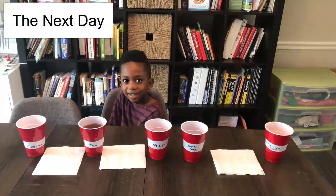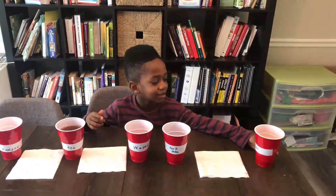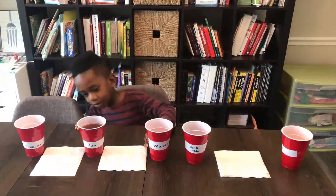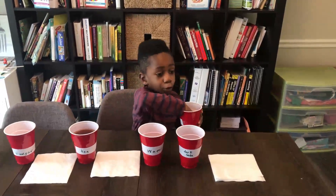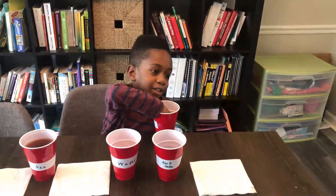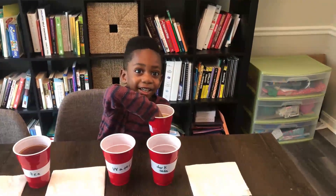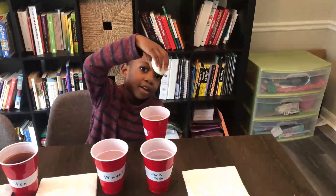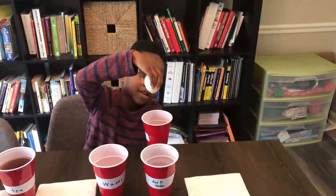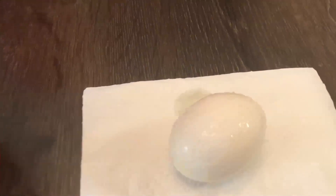It's the next day and here are our results. We have orange juice, dark soda, water, tea, and vinegar. Let's open up the orange juice — are you going to take the egg out? Is it going to be white or brown? Mommy guessed it might be a little orange-ish, but it's white! It has some little bubbles around it.